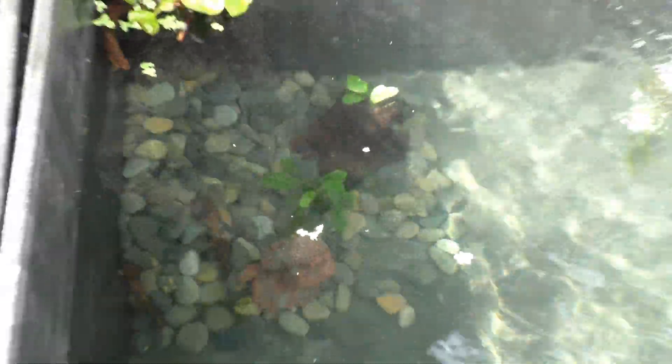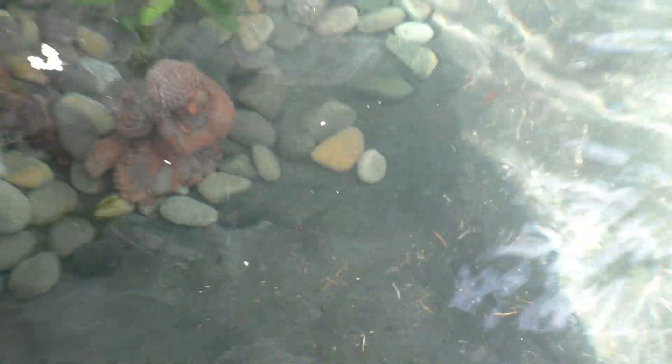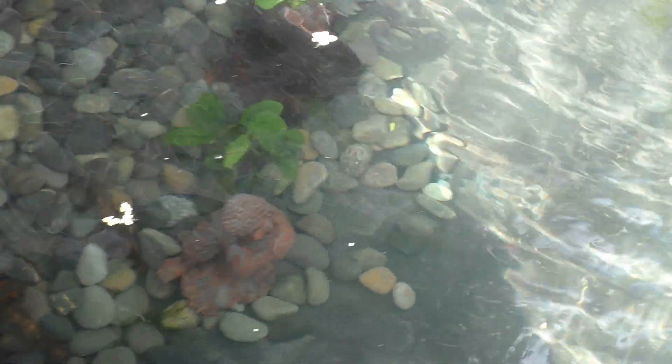"Oh you even got it aquascaped in there?" "Sort of, yeah." I don't know if we can see it but it's hard. There's a bunch of red cherry shrimp in there, a lot of trumpet snails. We had really no other place to put them so in the pond they go. What else is in here — I see there's a fish in there, I think there's rice fish in here.